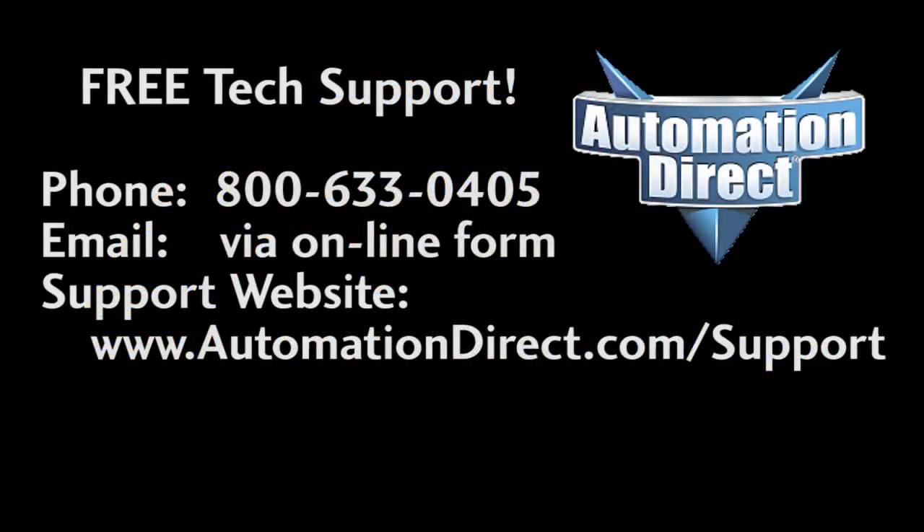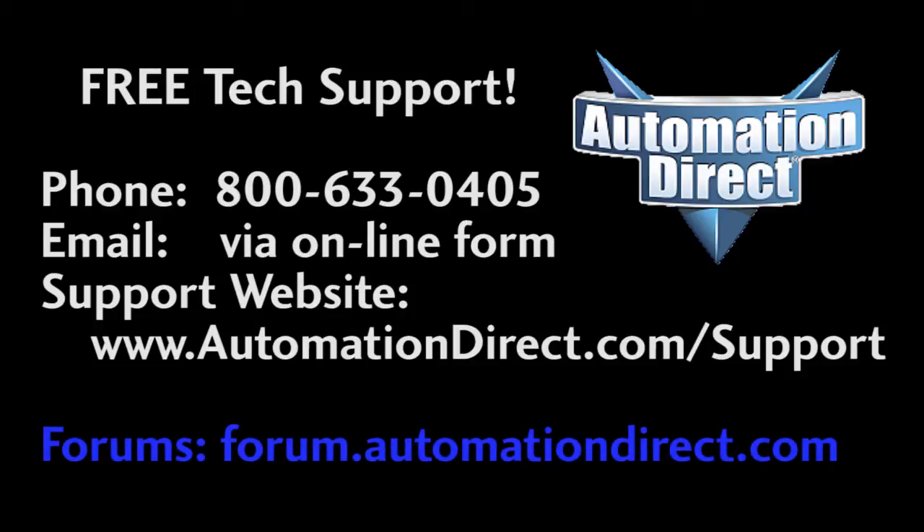If you have any questions, please don't hesitate to contact AutomationDirect's free award-winning tech support during regular business hours. They will be happy to help you. And check out the forums – there are lots of folks there that love to share their years of experience. Just don't post any support questions there, as the forums are not monitored on a regular basis by tech support.